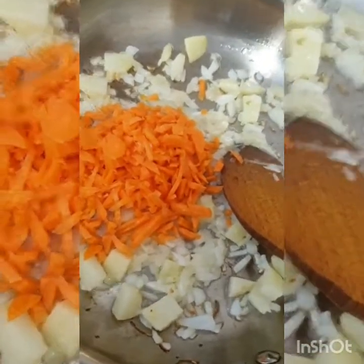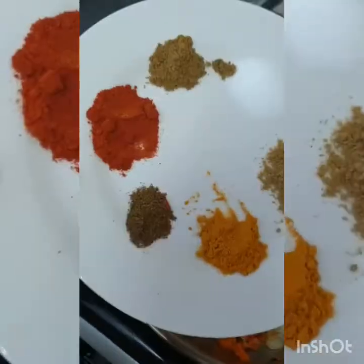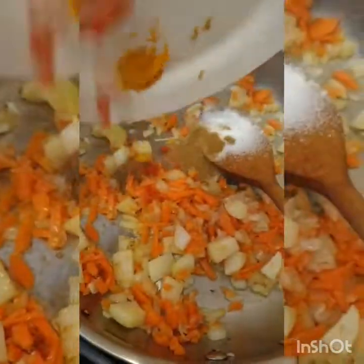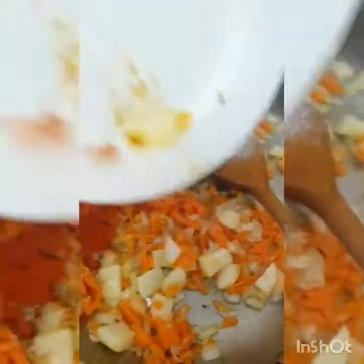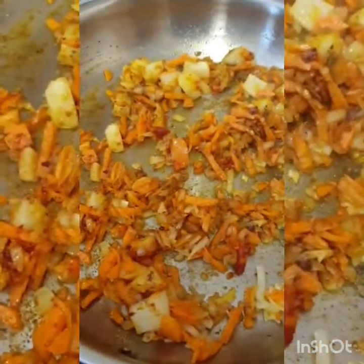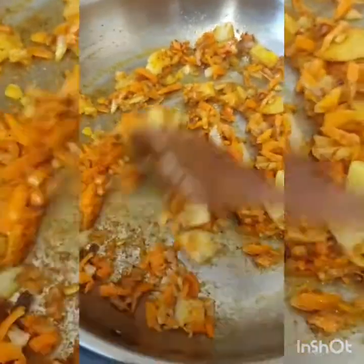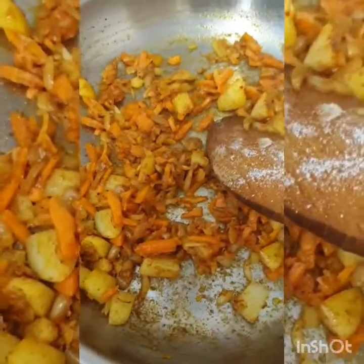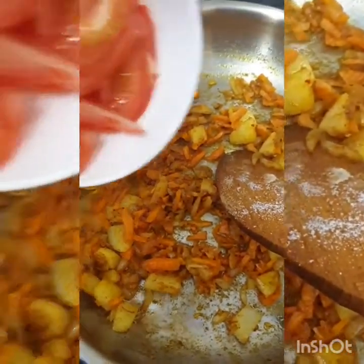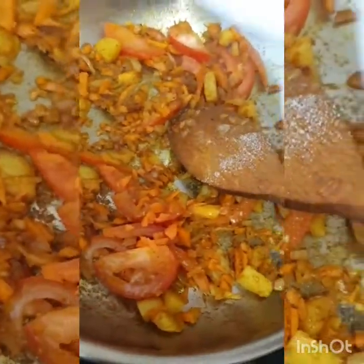So I am going to start cooking. Then I am adding all the masala ingredients, cooking them, and adding some tomatoes.